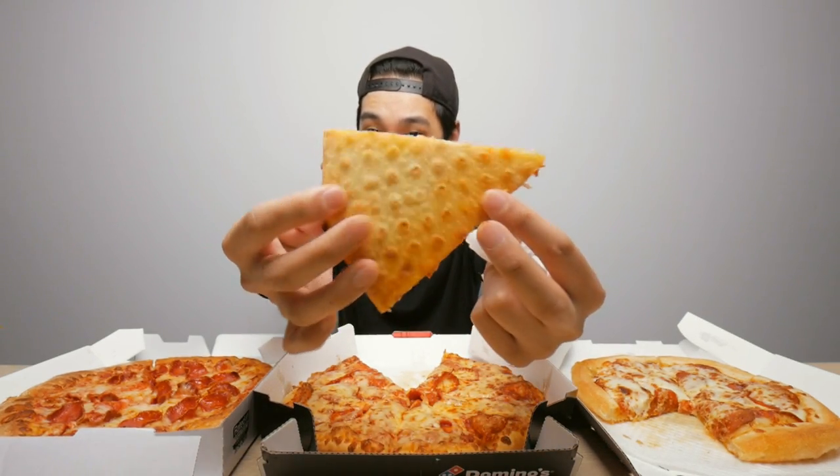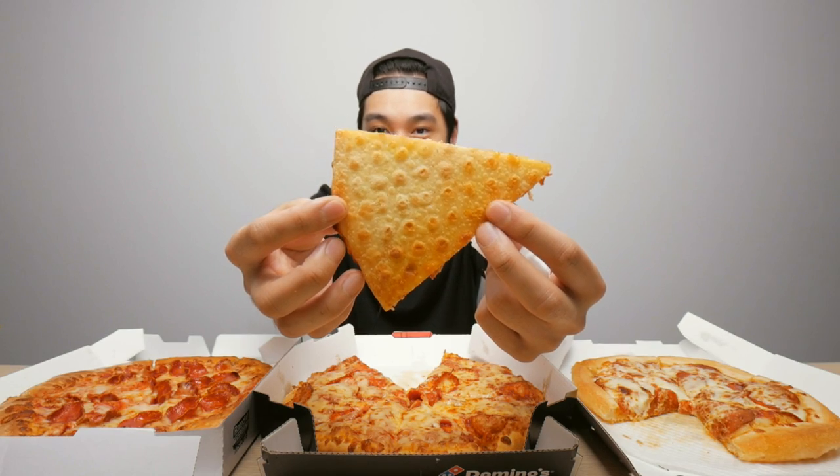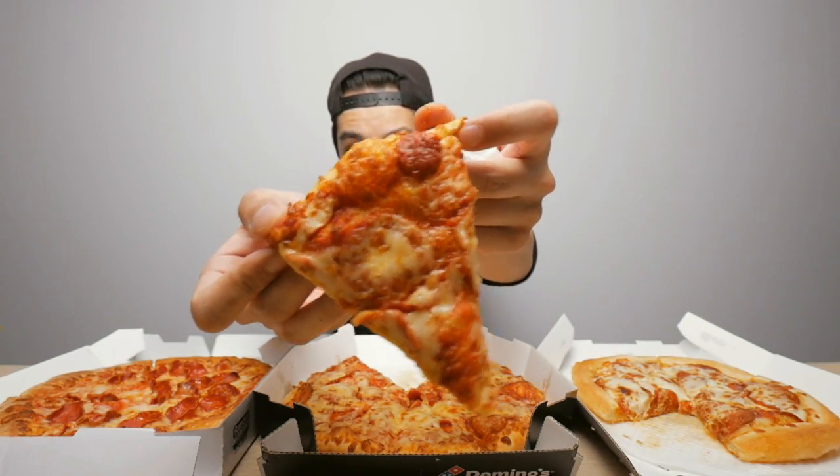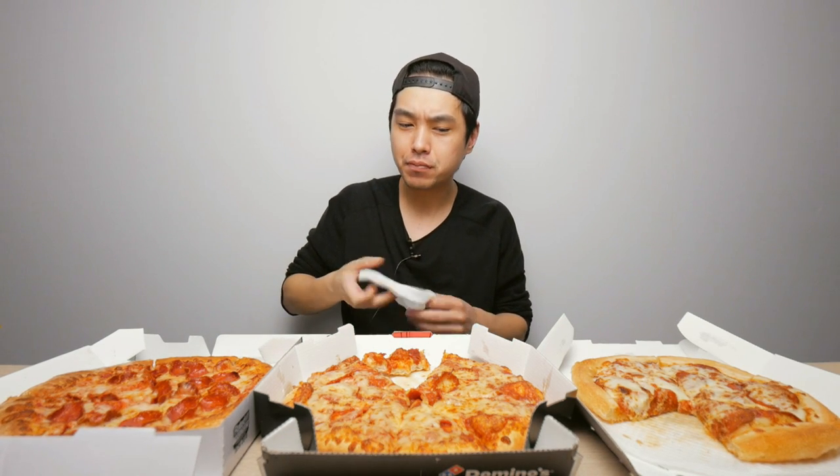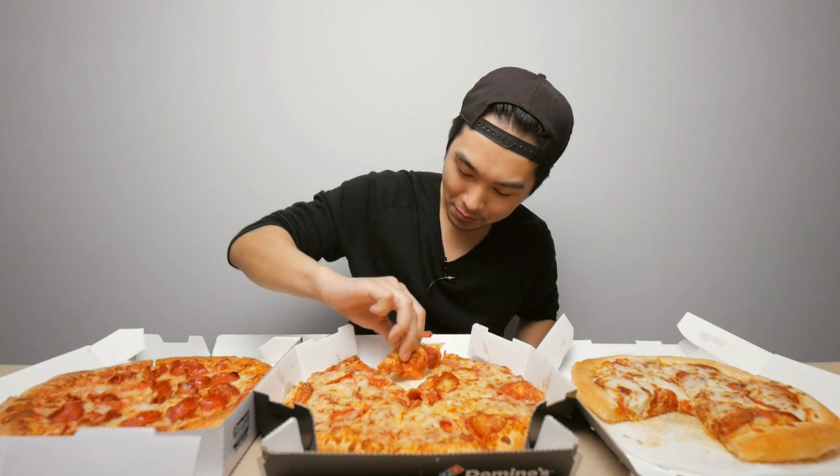This is a classic — a childhood favorite of mine, this is what I grew up eating. Here's the Domino's. I never really eat Domino's — I remember when they completely fell off like a decade ago and then they tried to make a comeback. Here's that little bubble I was talking about on the crust. Decent looking slice — let's try it out.